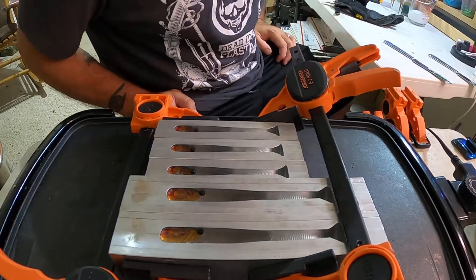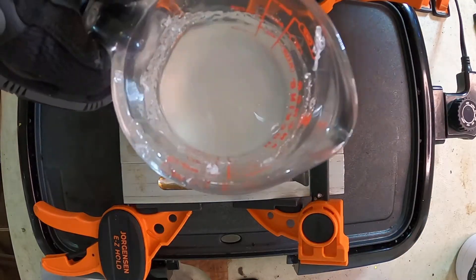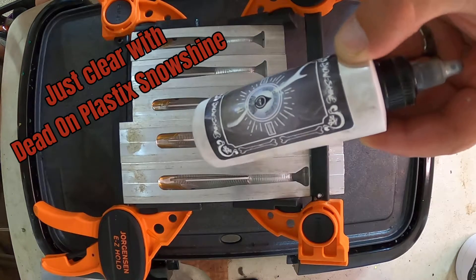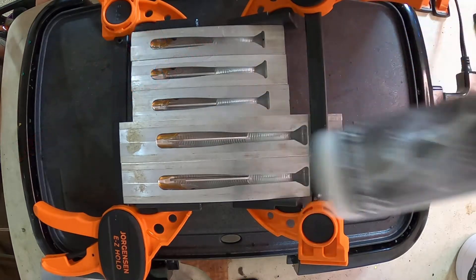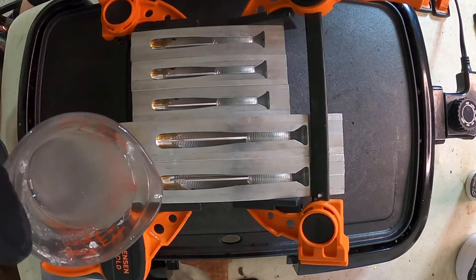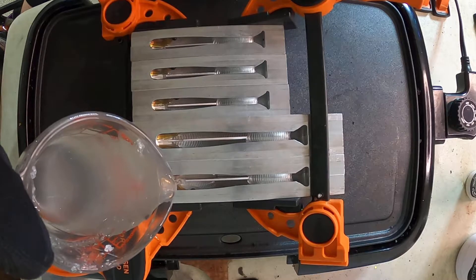All right, now let's build the belly. We're going to do the belly - all we did is put like three or four drops of Snow Shine in there just to give it a little shimmer. Now we're going to pour it in here right above that hook slot, right even with it.